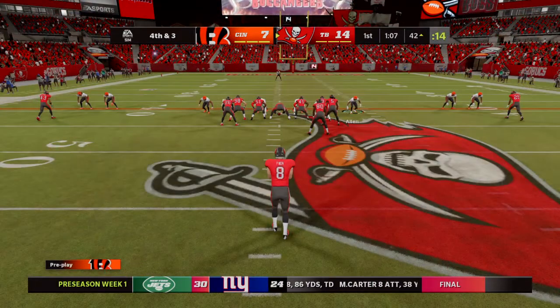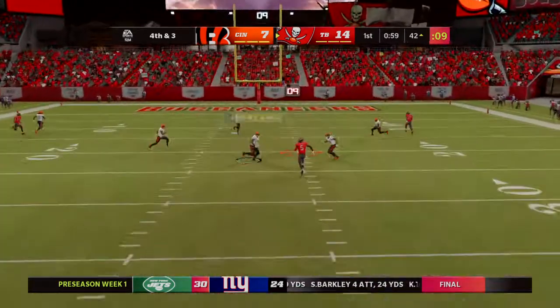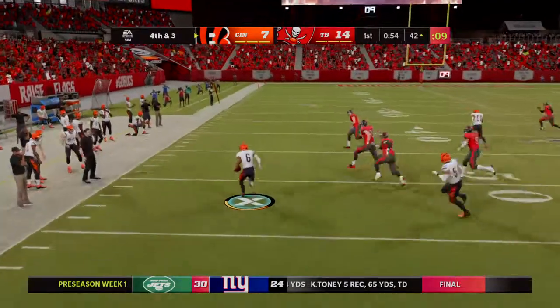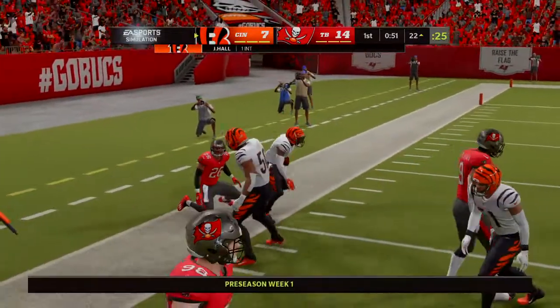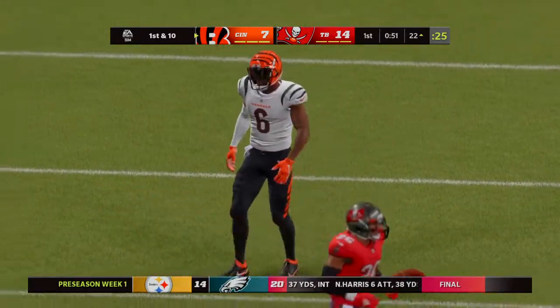So on now is the Clemson man Bradley Pinion to punt this one away. And look at this, it's a fake. Oh and this turns into a mess as it's intercepted. Picked off at the 20. Well if you're ever going to try the fake punt, this would seem to be the place to do it.